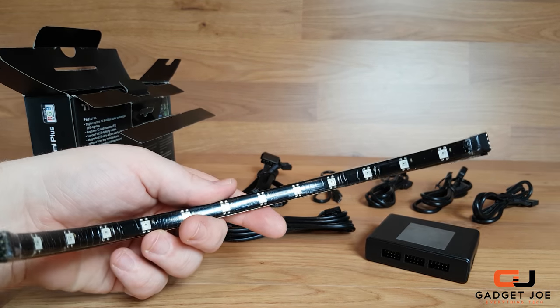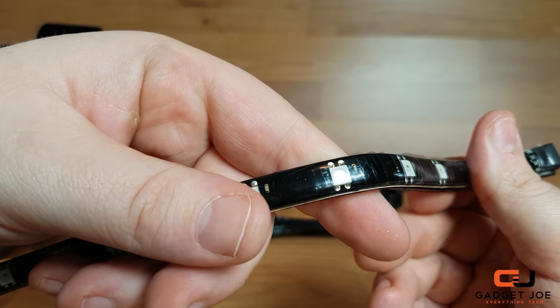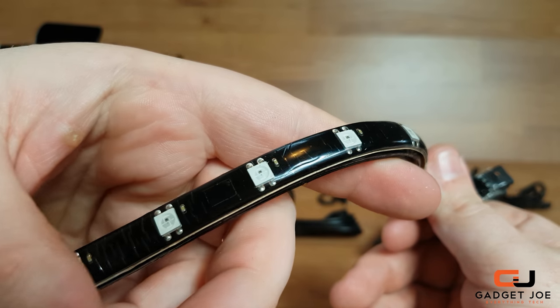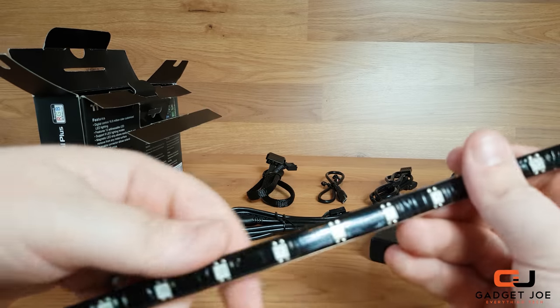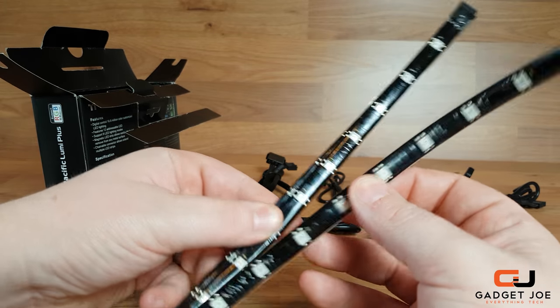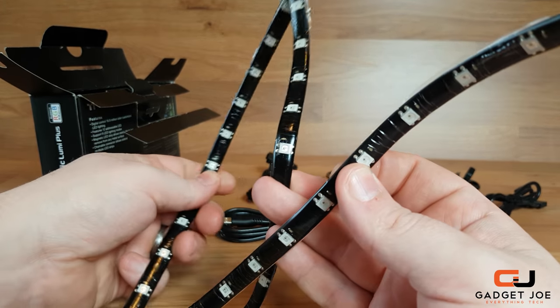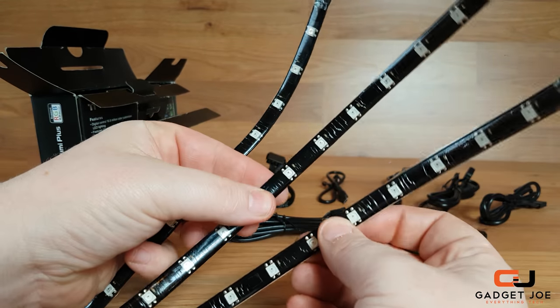Moving on to the strips themselves, each strip houses 12 addressable LEDs laid out evenly on a black backing and coated with a soft clear silicone. They feel well made, sturdy and well constructed, and the clear coating will give them a level of protection against water spills, which in a system that is likely to house a custom loop makes perfect sense.